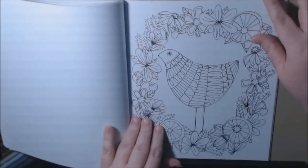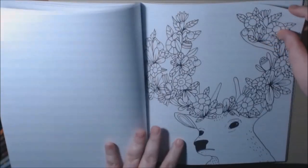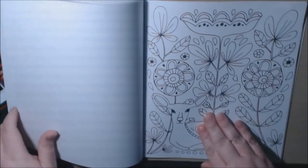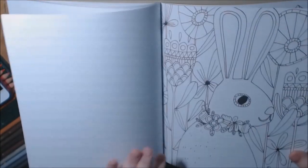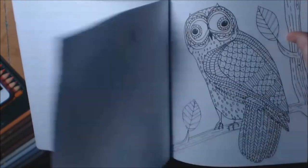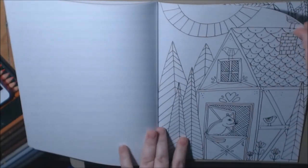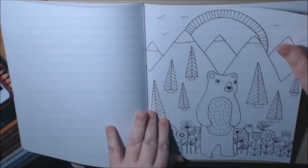It's definitely beginner to advanced — anybody can color this book. You could give it to your kids and they can color it. Look how nice that is — that's the cover, with the rabbit. Easter will be coming soon, or past, depending on when you watch this video. And there's also a bear page — so cute.